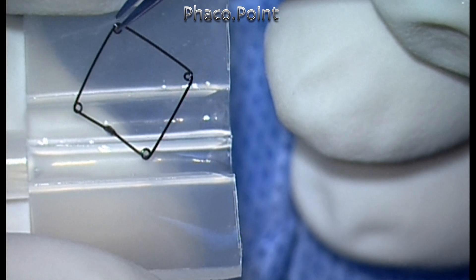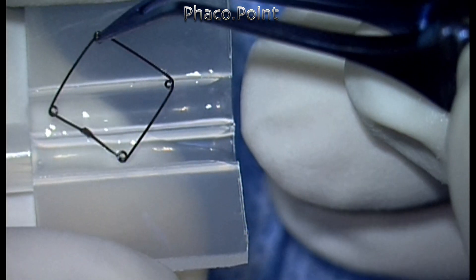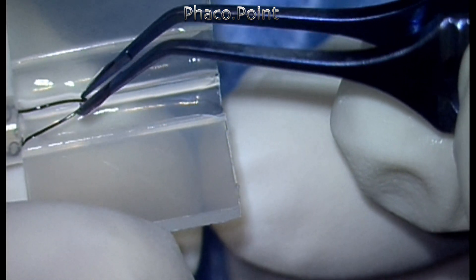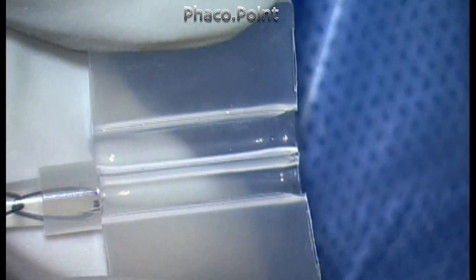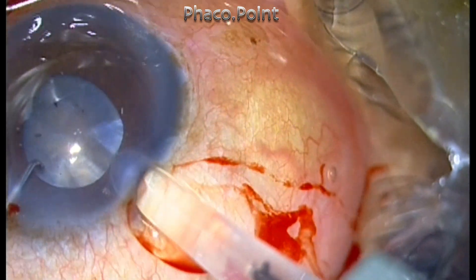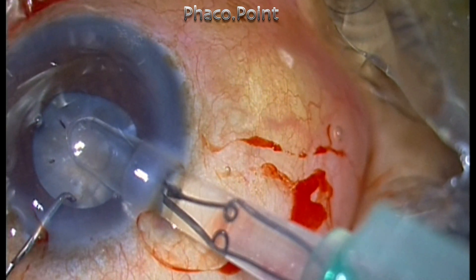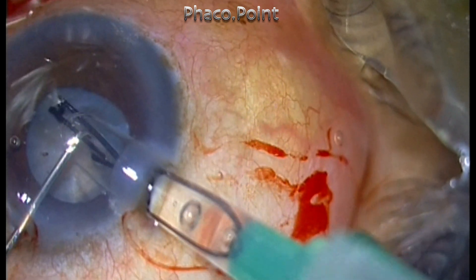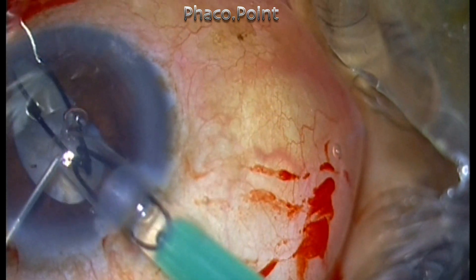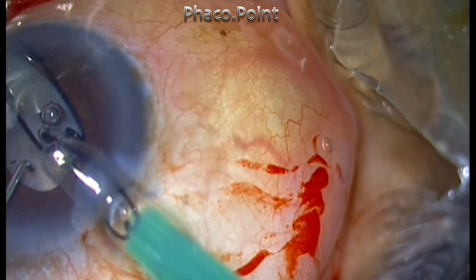The ring is loaded onto the injector system and then injected into the eye. The chamber is extremely shallow, so you have to be very careful while injecting the ring. I'm able to engage three of the four loops onto the pupillary edge while performing this injection.